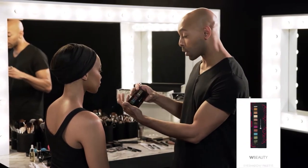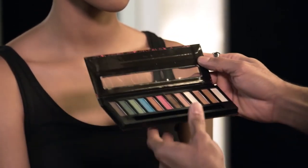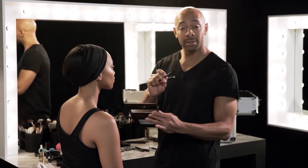So what I'm gonna do is reach for the eyeshadow palette called Tropicana. It's a limited edition palette by W Beauty. It's all these prismatic jewel tones and bronzes. I'm only gonna use two brushes to complete the entire eye look.